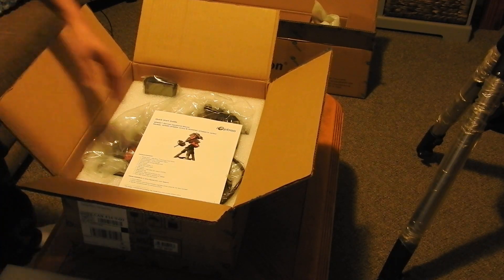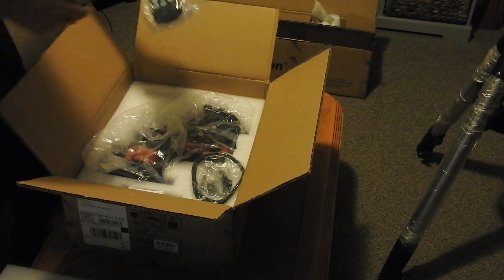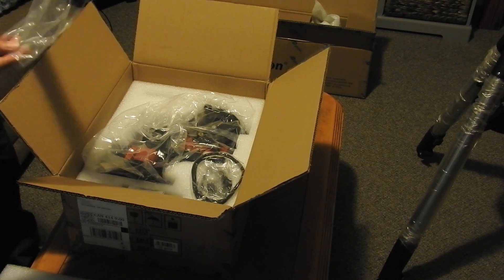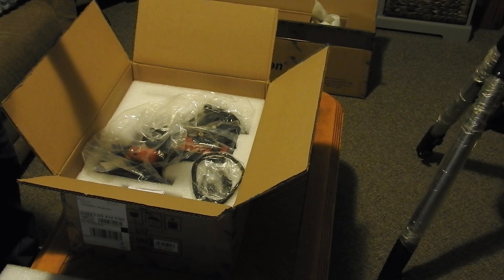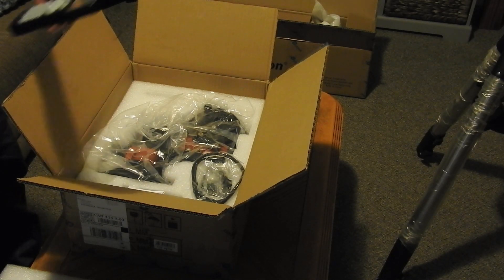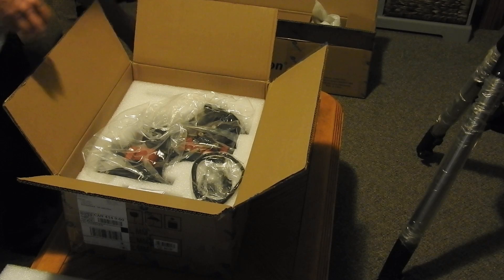I'll leave the mount in the box for now. Let's pull out all the accessories. Here's the iOptron Go2Nova handset — the hand controller. It's a lot bigger screen than the Celestron on my EVX mount. This looks nice, and it's supposed to have a built-in heater too, which will be nice. My Celestron one always fogs over.